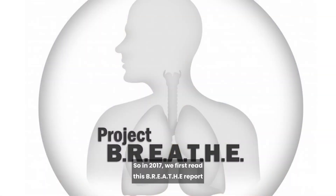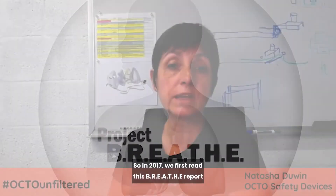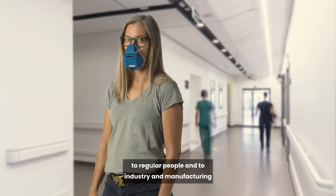So in 2017, we first read this BREAD report, and we were shocked that these recommendations had not been applied and were not available in the market to regular people and to industry and manufacturing and construction, etc.